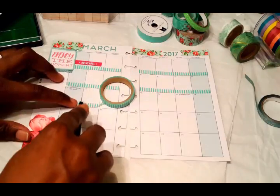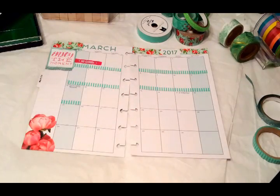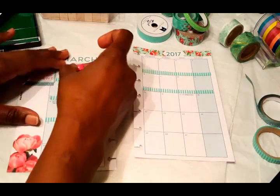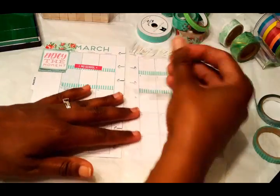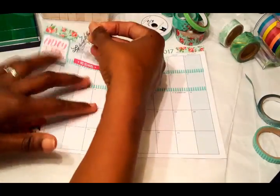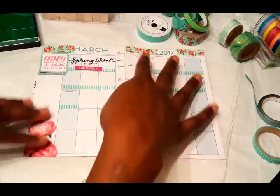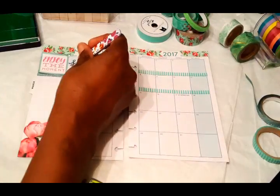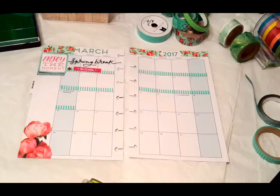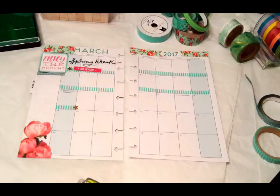I am so happy to finally get a break. This class I'm in right now is one of the hardest classes — it's crazy, and I'm so appreciative of this break. Here you see I just moved the 'No School' sticker down on top of that washi to make room for the 'Spring Break' sticker. I'm also going to add a gold star at the beginning and the end so you can see where it starts and where it ends.